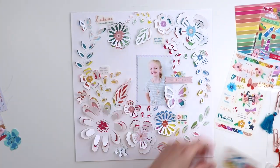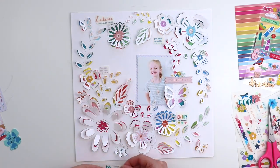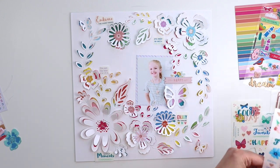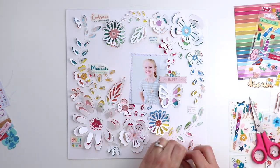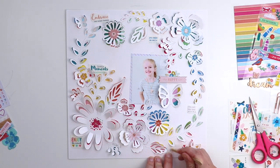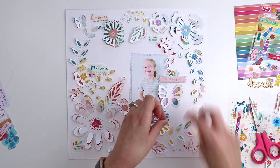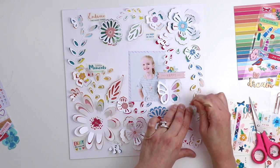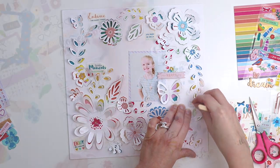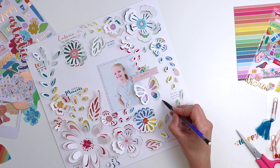I'm cutting out all the sentiments and trying to find empty spaces to place them, but not applying them yet — just making sure of placement first. Once I'm happy with where everything sits, I use the included popsicle stick to apply them. I gently lift the protective cover off, and if any spot didn't get applied I just rub over it some more until the entire rub-on is transferred.